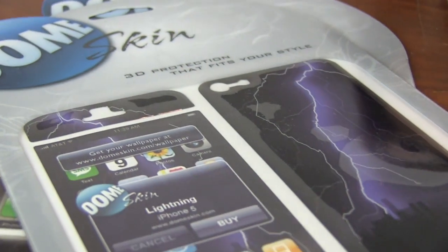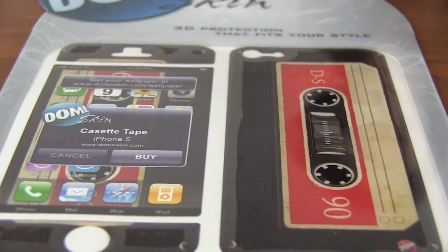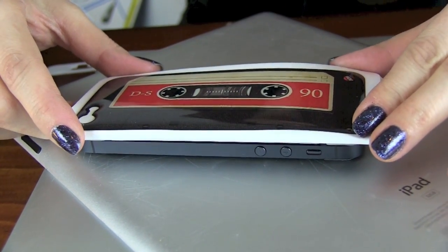And they have a lot of different designs that you can take a look at. Here's a really cool retro one that will make your phone look like a cassette deck. Very cool. I'm thinking about using this one next.